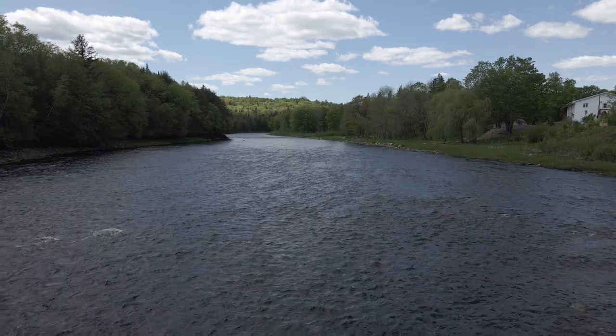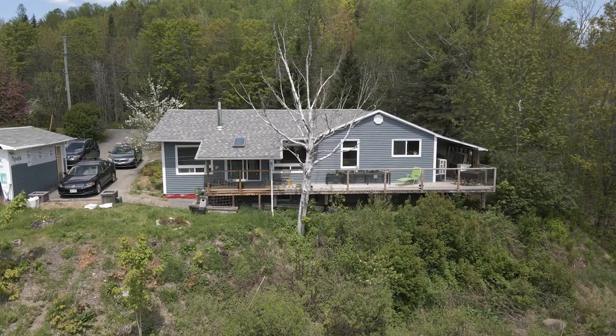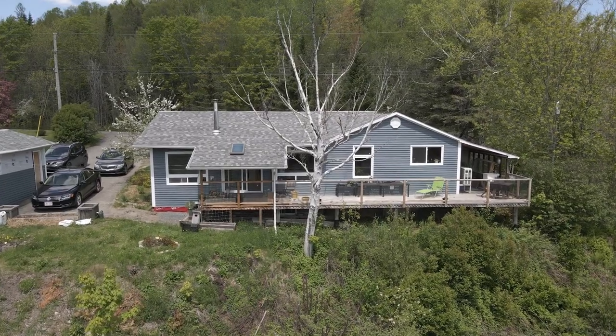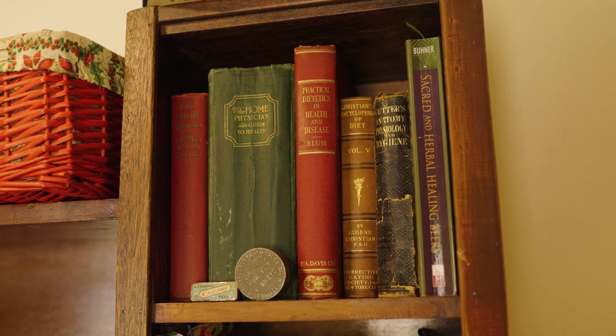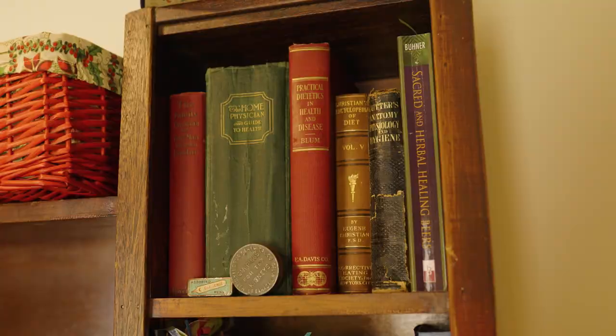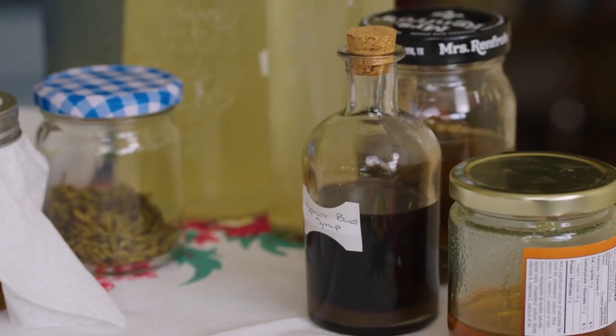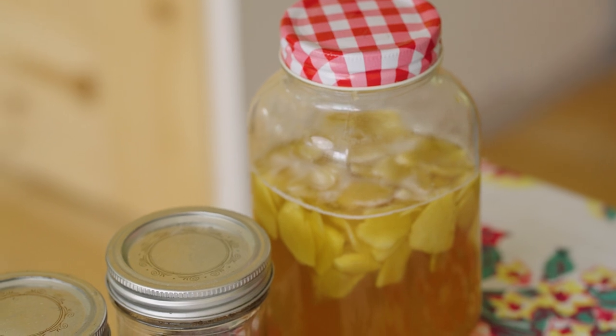Ruth Charrette is a local fermentation expert. Today she will walk us through three different fermentation methods. Fermentation is probably one of the oldest methods of food preservation that there is. She got into fermentation about 15 years ago when she had an inflammatory response in her body and went to a naturopath who